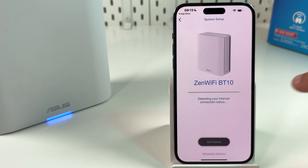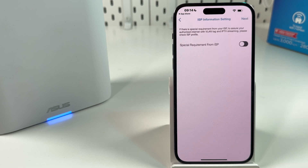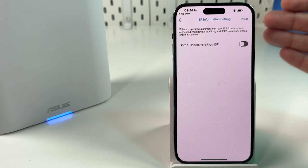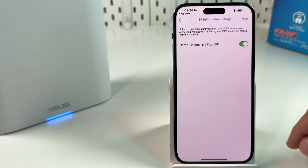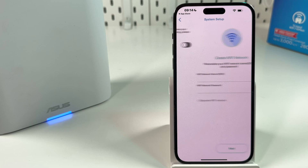All you have to do is tap on Get Started — you don't need advanced settings, everything is going to be set up automatically. Now it's detecting your internet connection status, so make sure you have internet access from your modem. If you have special requirements from your ISP, check the checkbox and select a requirement, but otherwise just hit Next.